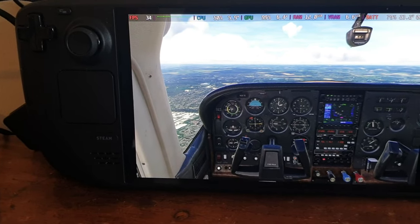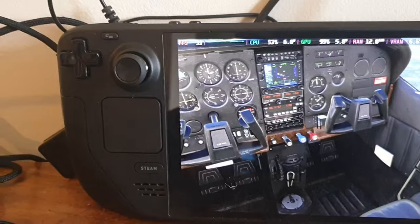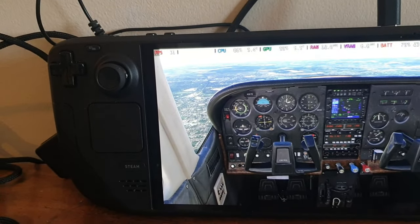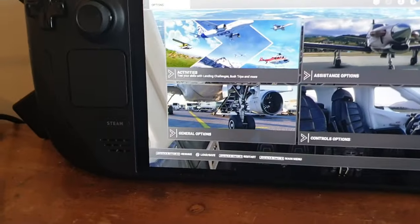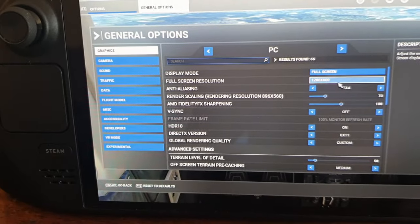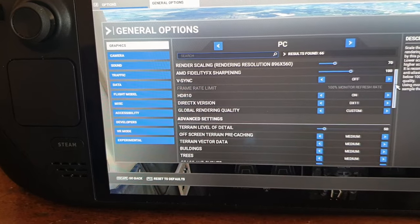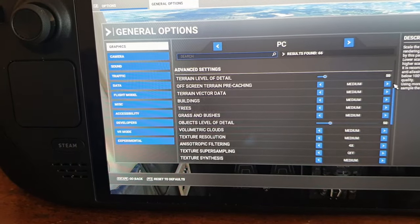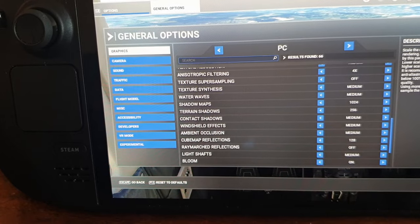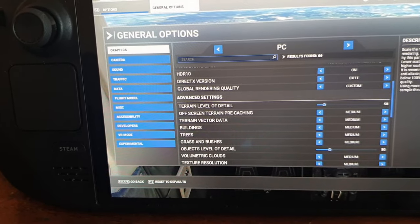I've just jumped inside the cockpit. As you can see, we're consistently over 30 frames with no issues at all, even flying over a busy area like London. Going to settings: I've got it on full screen, anti-aliasing TAA — which is pretty much the best one to run on Flight Sim — and pretty much medium settings overall. I've got the medium preset with four times filtering, and I'm flying with few clouds.